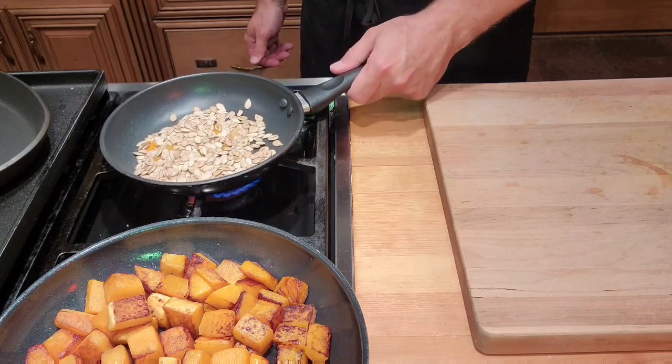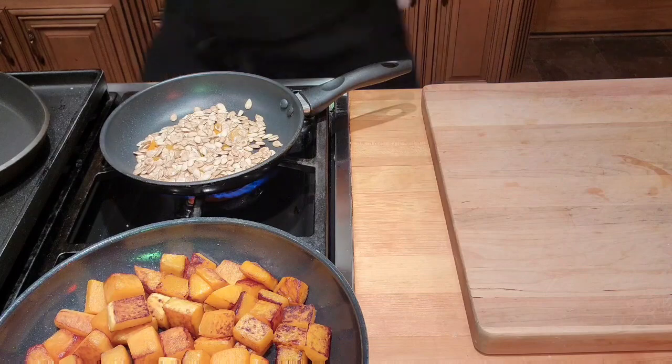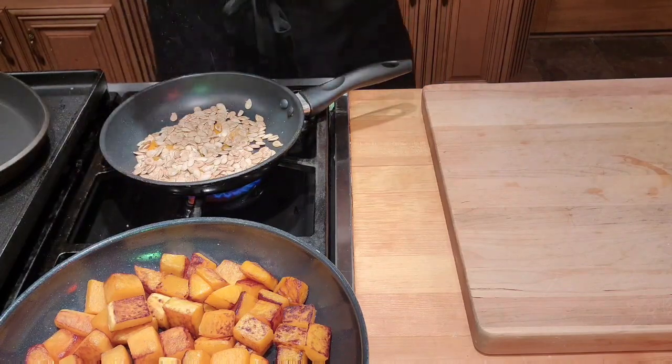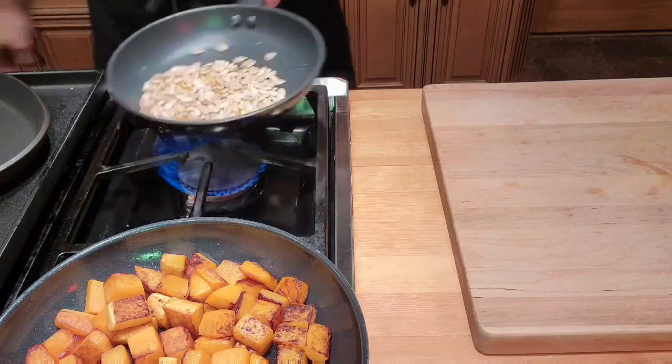My seeds are looking nice and clean. We are going to roast these seeds in a pan. There's so much water in them that I don't want to add them into a hot pan with oil — instead I'm going to start dry roasting them over medium heat. I'm going to add some salt, which will also help to remove some moisture. These are going to be little bursts of flavor. I'm going to use some cayenne — chili powder or any kind of spice rub would work great here too.